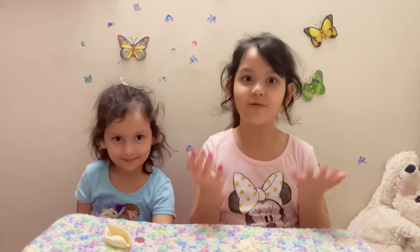Hello, my name is Aradia. My name is Avita. Our YouTube channel name is Fake Kids. Today we're going to be doing fun with balloons.